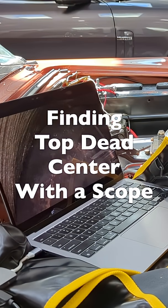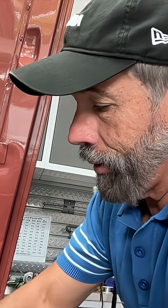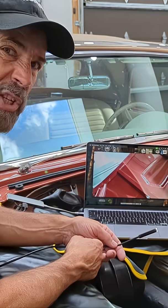Modern technology makes some things very easy. Here's a little technology twist to help you understand where top dead center is on a car. I'm recording this with my computer and I also bought a $29 to $39 scope that connects to the USB on the computer or on your phone. I'm going to switch cameras now — watch for movie magic.